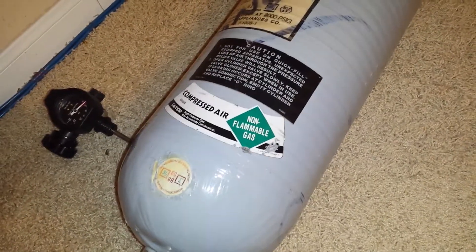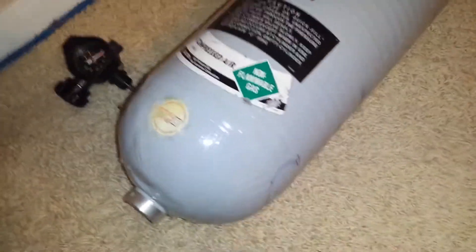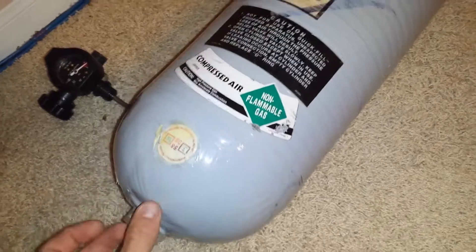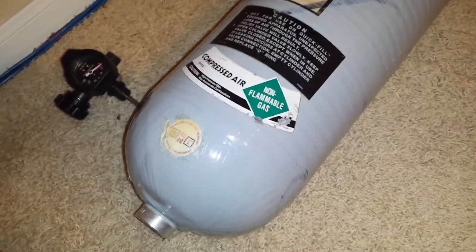My next tank's gonna be an aluminum tank. These fiberglass tanks are good tanks, but they have a 15-year shelf life. The steel or aluminum tanks have an unlimited shelf life, and they've got to be hydroed every 5 years. This fiberglass one has to be hydroed every 3 years.